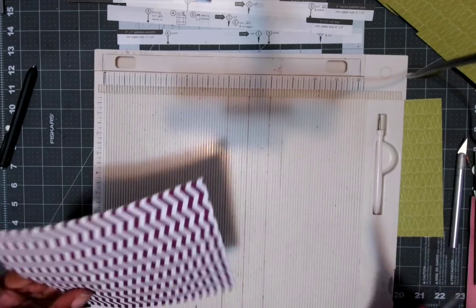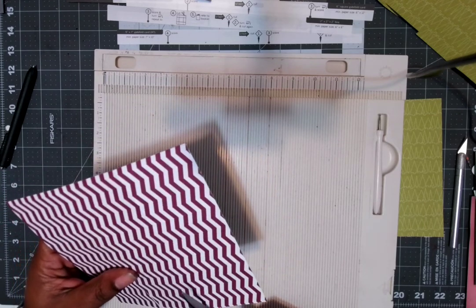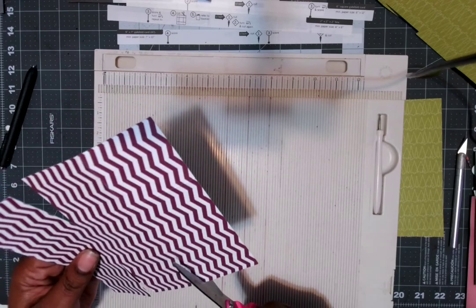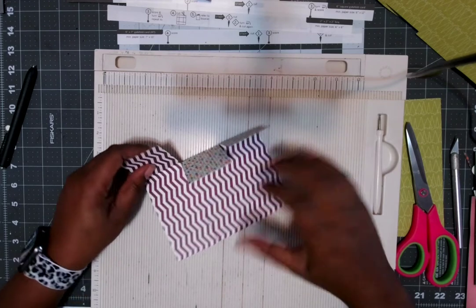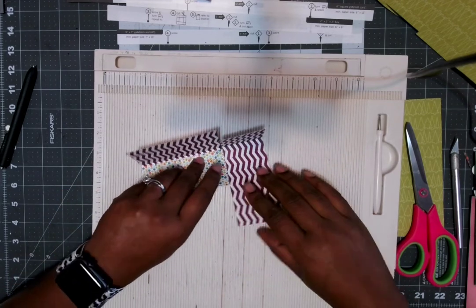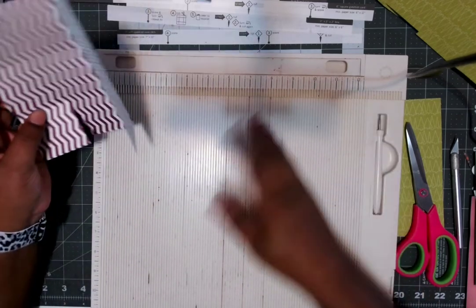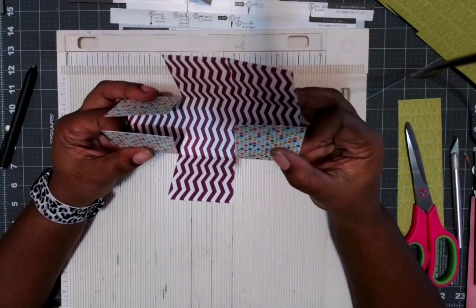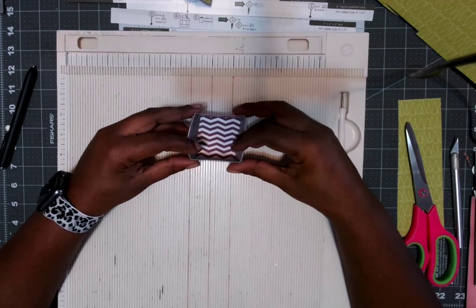I'm going to cut those little sides. At this point we know how to put a box together, so I'm figuring it out. I don't have the booklet — it probably would have told me about the folds, but it's pretty plain to see. You could also go online. This is a Martha Stewart scoreboard, by the way. Then you put these two sides together and you have your two by two box.